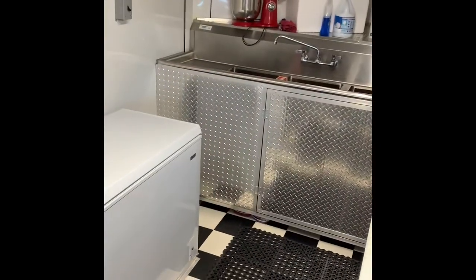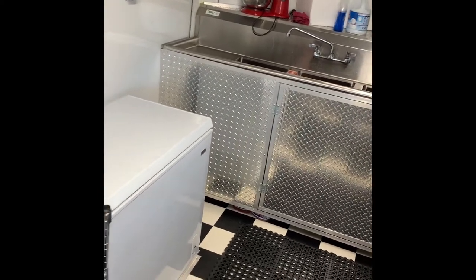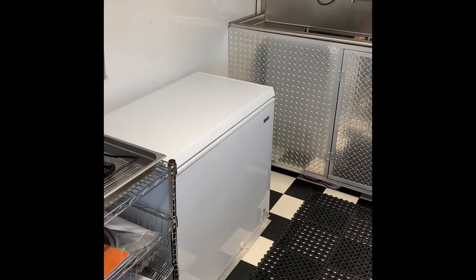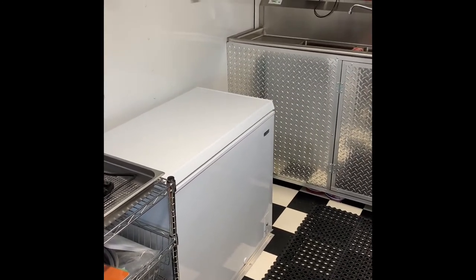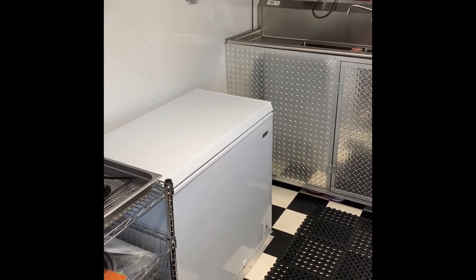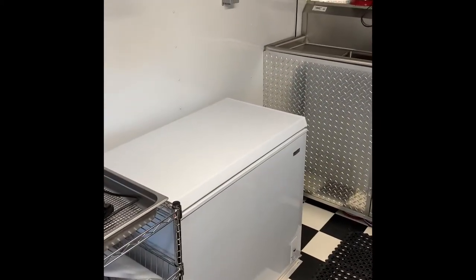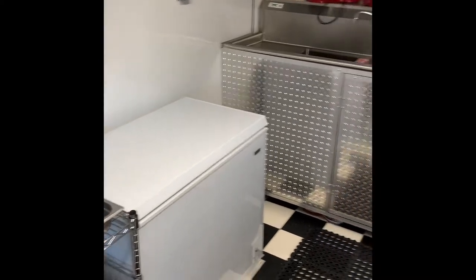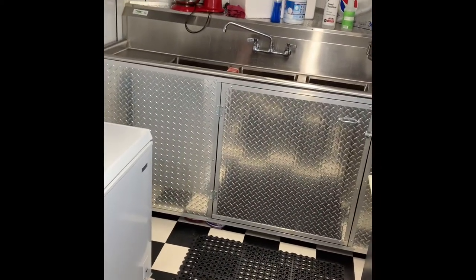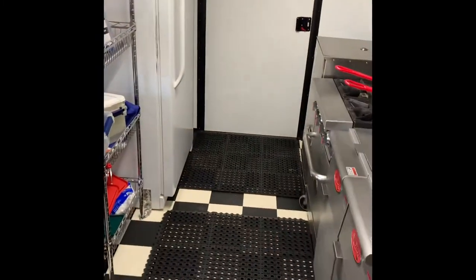We were at an event a while back and noticed the same thing. There was one lady cooking food with a couple of quiet generators on her truck — she had a line. The people right next door had one of those ungodly loud generators — I think it was a Predator, one of the open predator generators. They actually closed up and left while we were there because nobody wanted to buy food from them. You could overhear conversations: people were saying 'would these people just shut that generator off.'